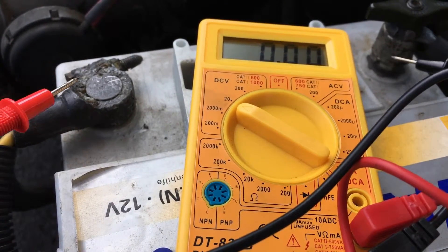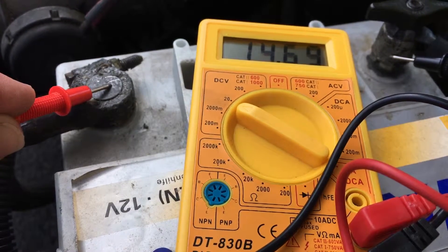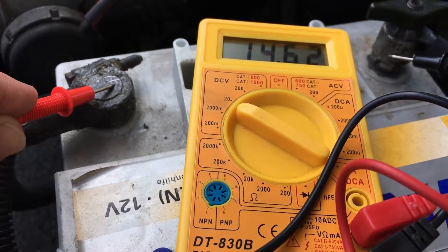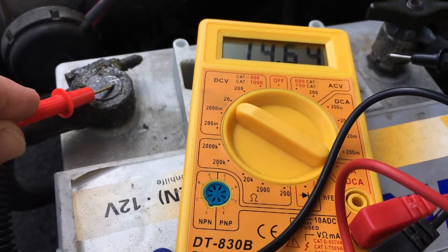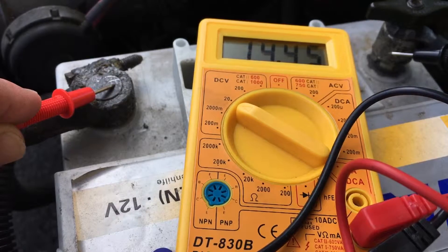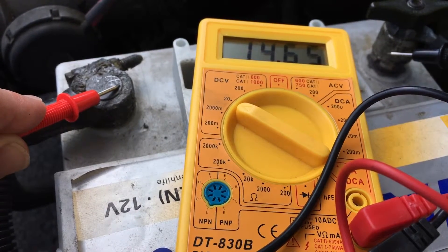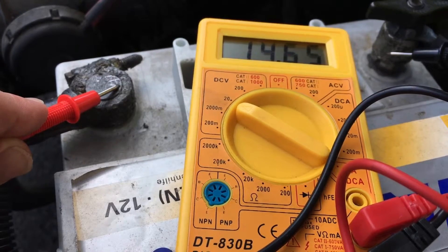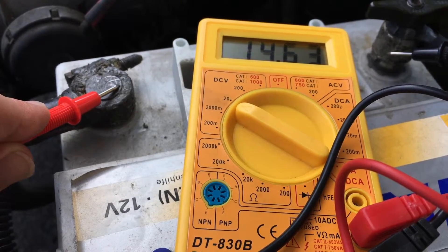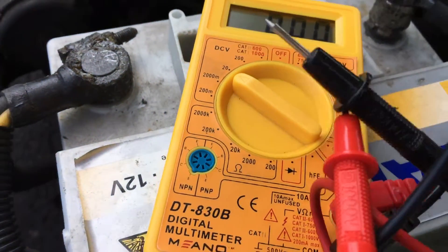Now we have the second test. The engine has to rotate 3000 to 4000 times and then we check again. The voltage is still at 14.5, 14.4. That's enough. The generator is working well.